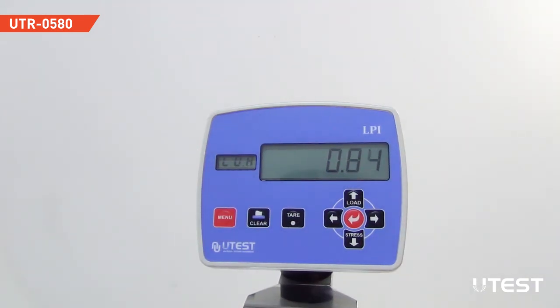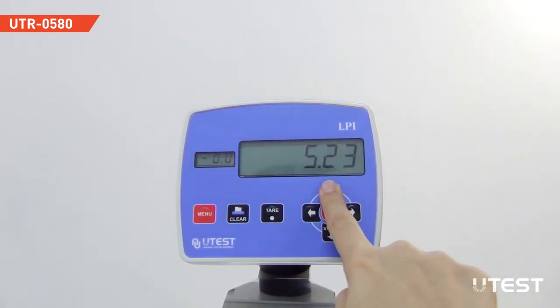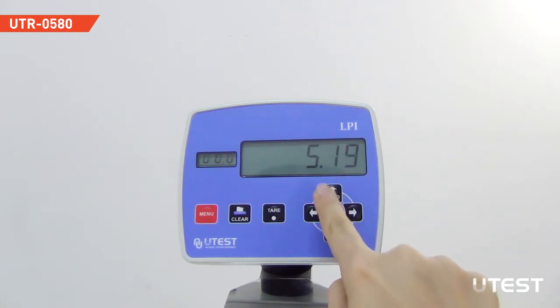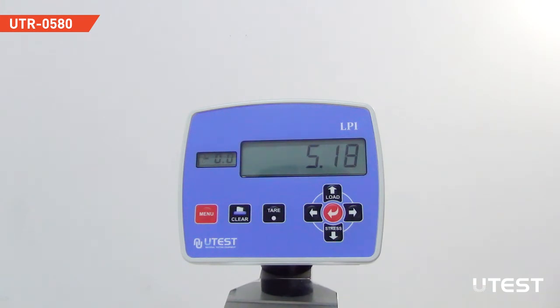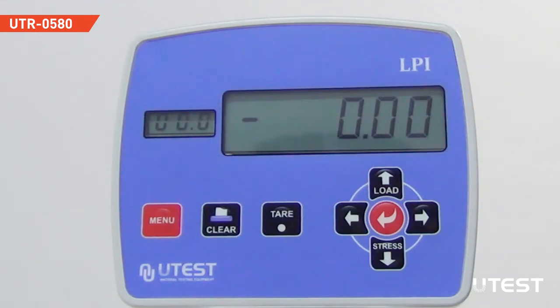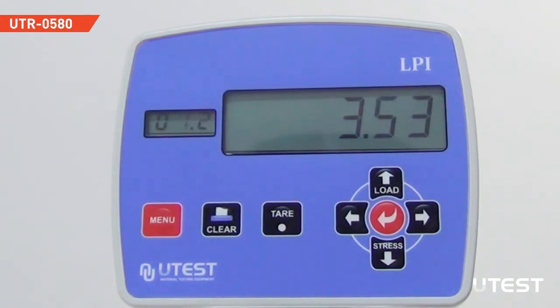The LPI digital display unit is able to monitor both load and stress values. However, for the point load test, the important parameter is peak load. Therefore, make sure that the LPI unit displays load. You can verify this from the small screen. During the test, the loading rate of the piston is monitored on the small screen in kN per second so that the operator can adjust the loading rate.